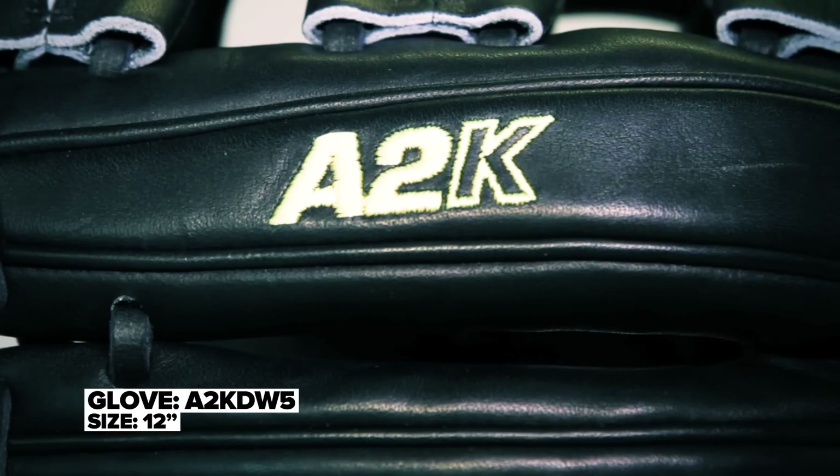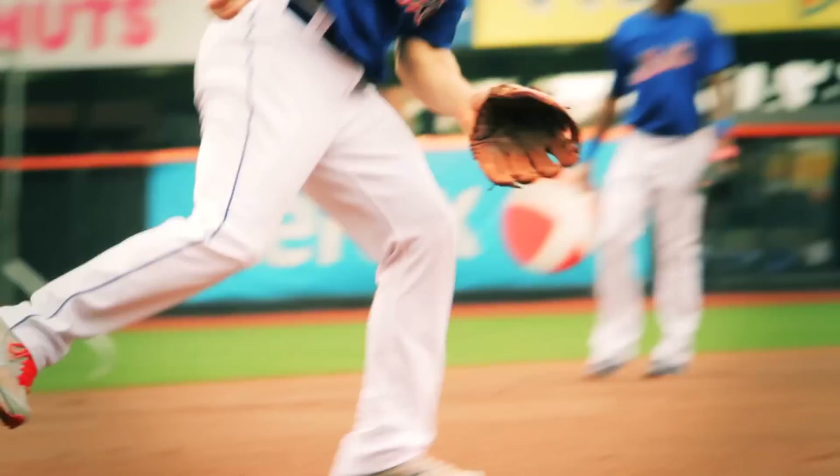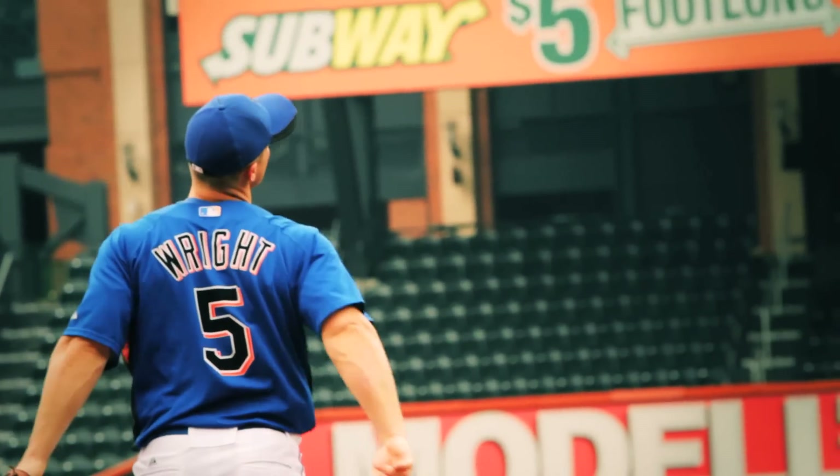One of the things you'll also notice about it is it's an A2K. David likes the slightly softer leather that you'll find with an A2K — it's the top 5% of all leather that we get into our factory.